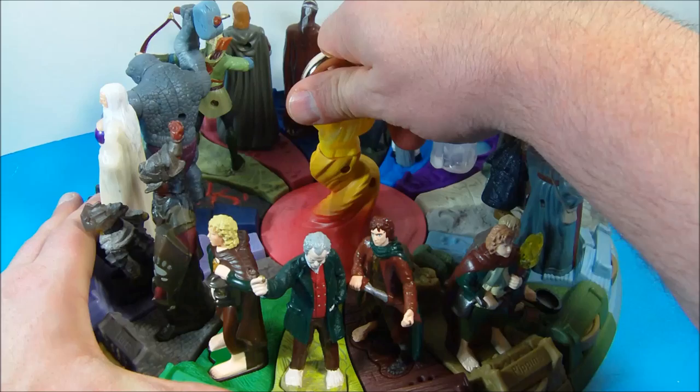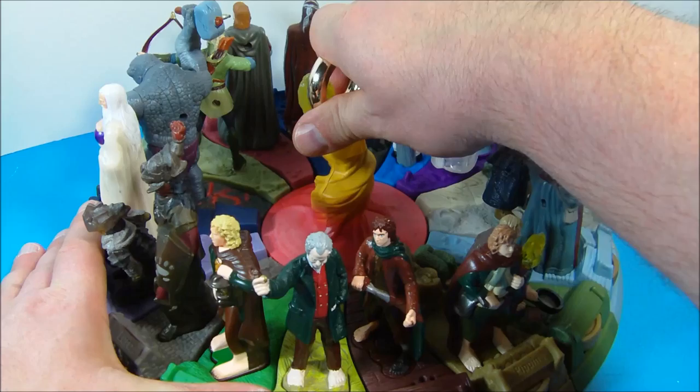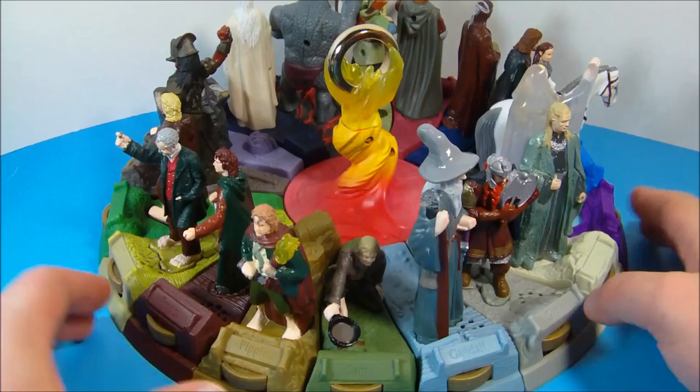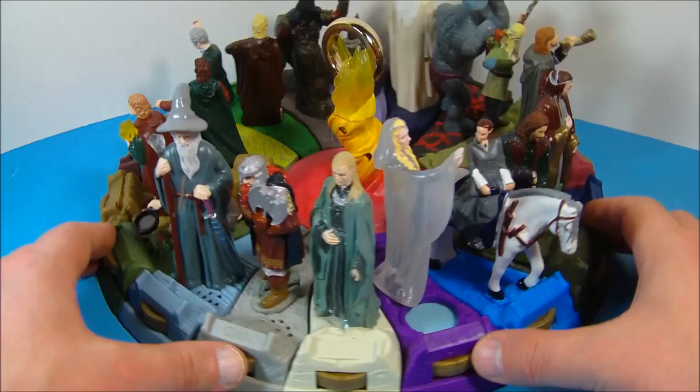Now we've got them all assembled and attached to the one center ring. You spin it around and it would activate each one individually, but sadly a lot of the batteries have perished — though some still work. This is just so awesome. What a fascinating toy set — just amazing, especially for a kids' meal set. I can't recommend this enough. There you have it everybody: the Lord of the Rings Fellowship of the Ring, put out in 2001 by Burger King, 19 toys in all, just a wonderful set. Thanks for watching everybody, take care!